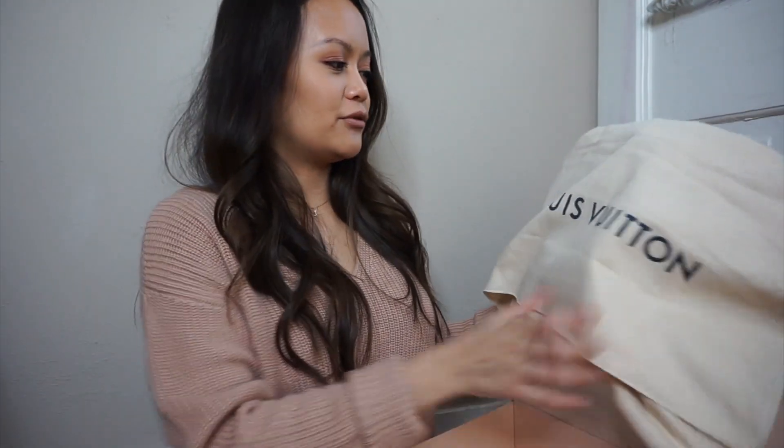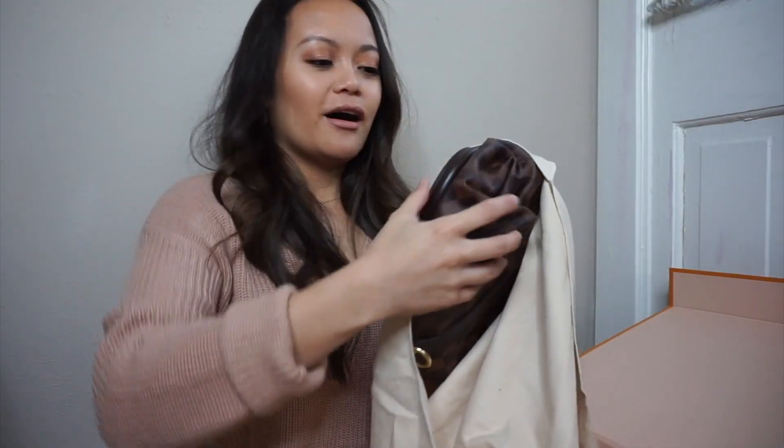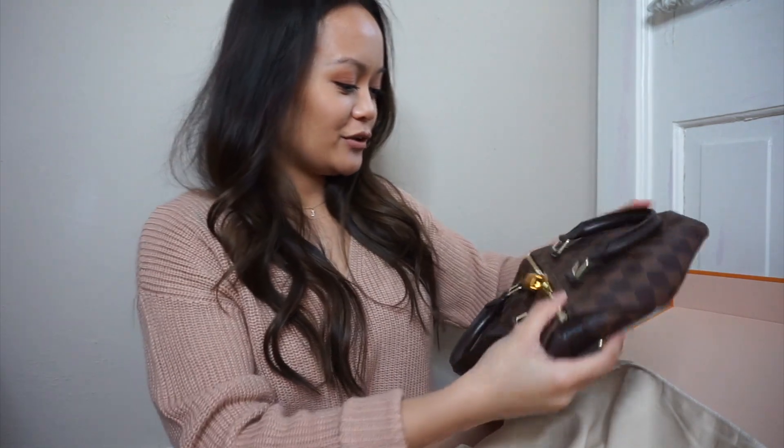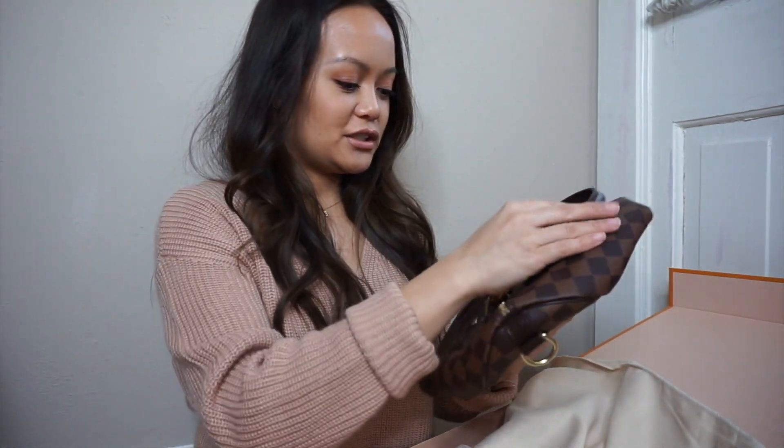It's like too big of a dust bag for the purse, don't y'all think? That's kind of weird — too big of a box too. This is what she looks like. Oh, she's smaller than I thought, but she's cute.